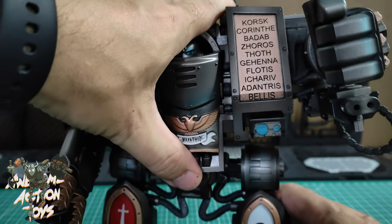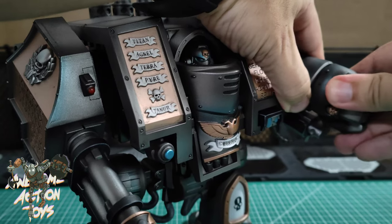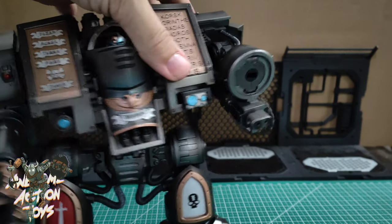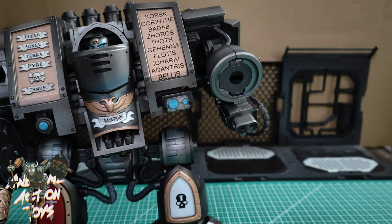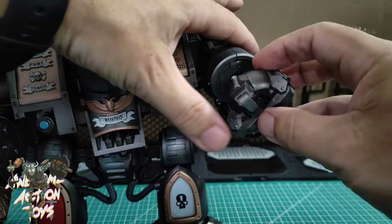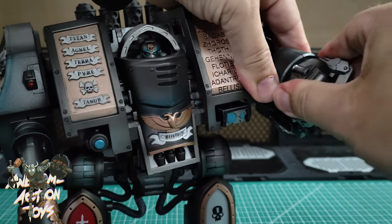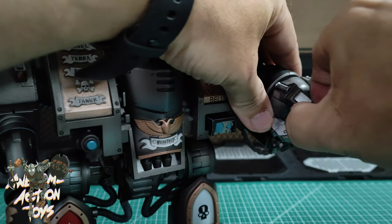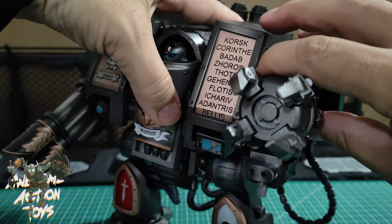Articulation is acceptable. Now for the hand swap - I'm assuming it's just a certain angle to pull. It looks like fist straight down for that, and it can just slot in. It slots out that way. We do have articulation on the fingers here and I think this is a better loadout than the power fist - I prefer the look of that.